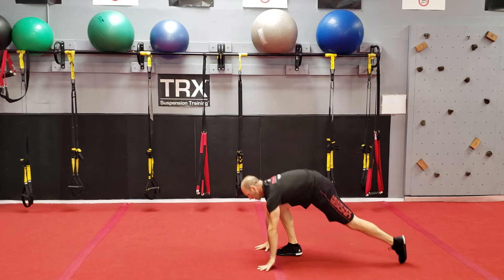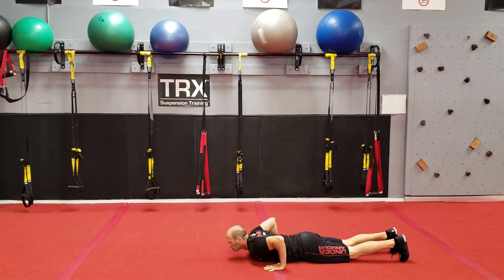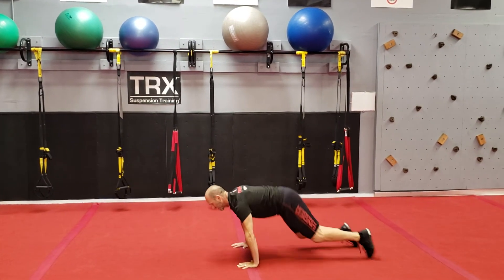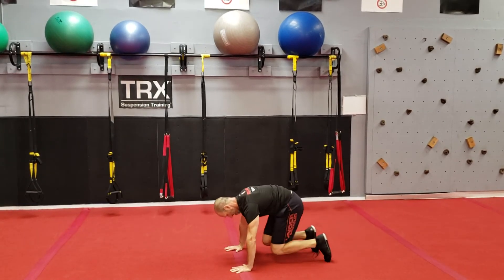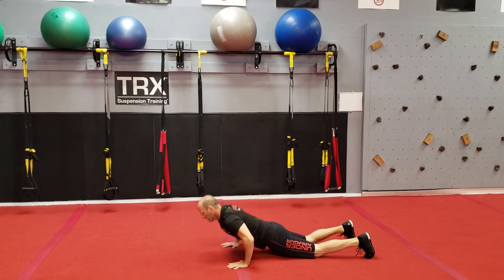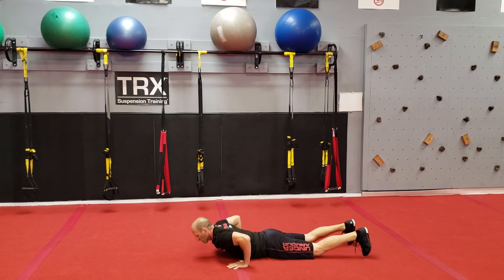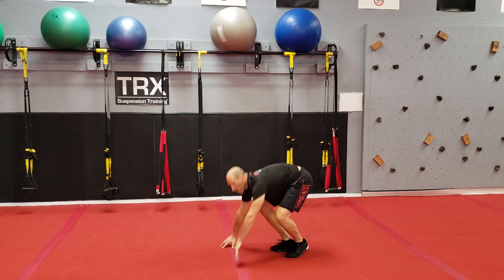Explosive jackknife: hands are low, drive, explode with your hands, explode with your feet. Modify with push-ups. Explode using those hands — hands are low, chest up, drive. Doing 10 reps for 30 seconds. Every exercise, keep breathing. Those are tough.